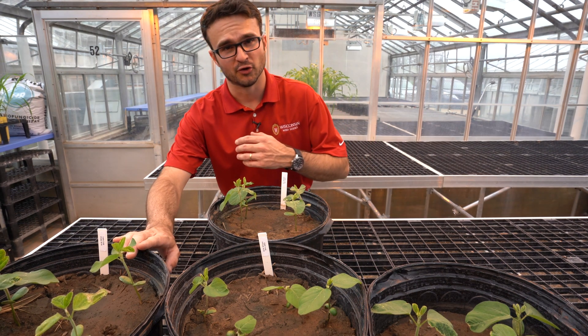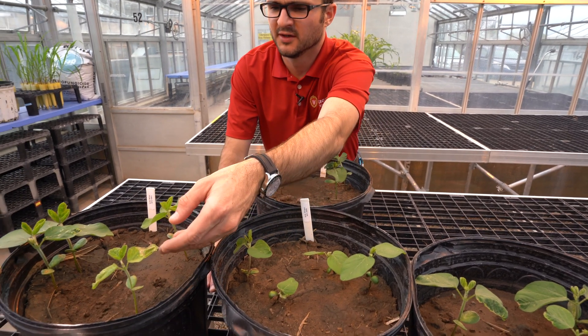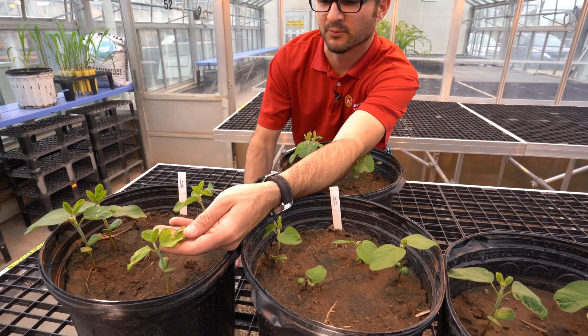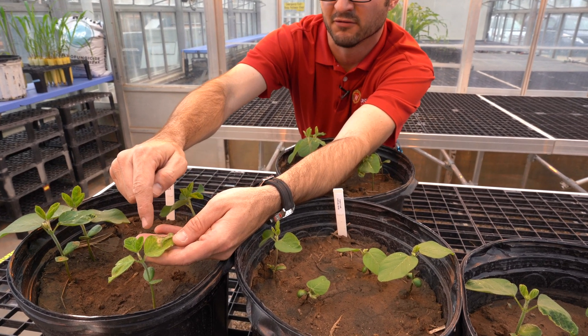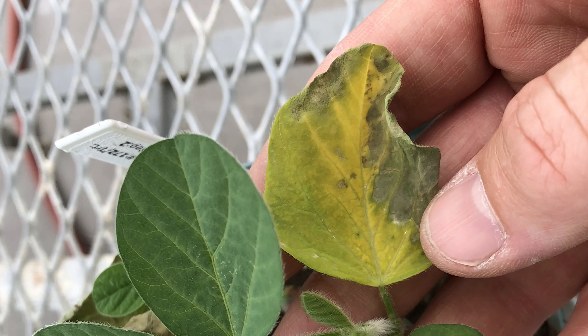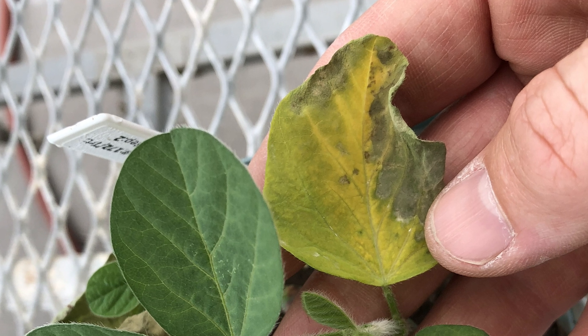The first one is your group 5 herbicide — Photosystem II inhibitors — and metribuzin is the one we use in soybeans. The typical injury you see from soybeans when the unifoliates are out is interveinal chlorosis and then some necrosis, which usually starts from the edges of the leaf with a V-shape kind of coming in.